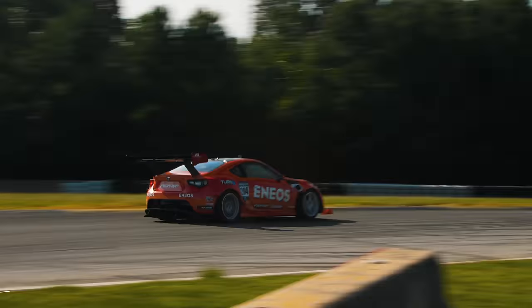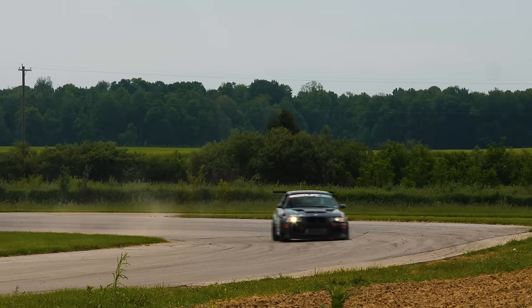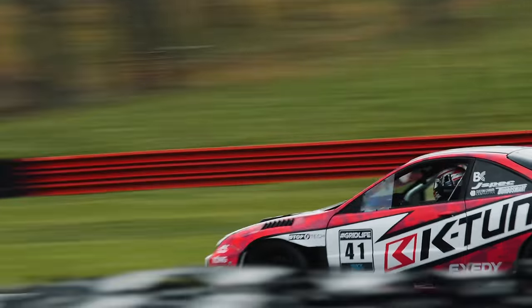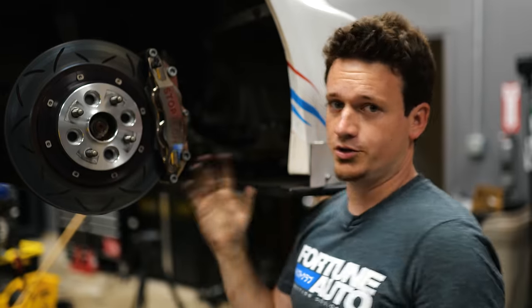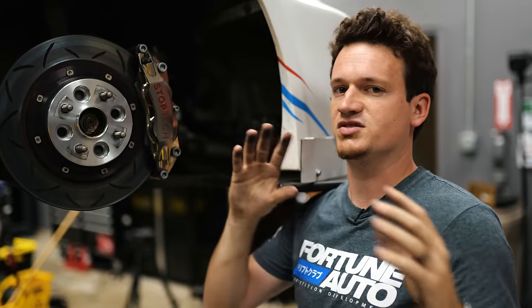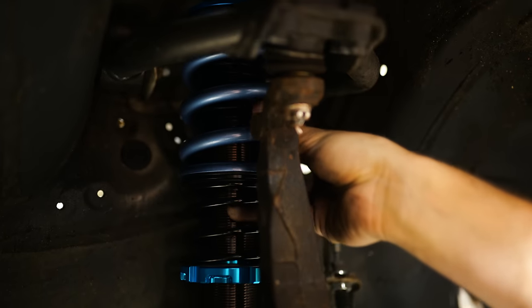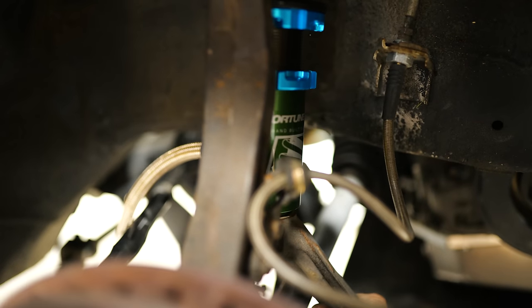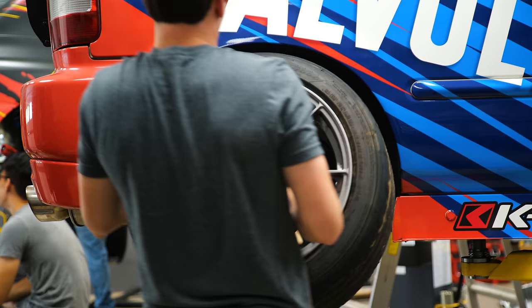Both roll center and bump steer need to be addressed when lowering your car. Fixing the roll center generally makes bump steer worse, so when buying a roll center correction kit, you'll also want a bump steer correction kit. When you lower your car, you don't want to do it too much unless you have roll center correction — I've got that here with extended ball joints and adjustable tie rods. I've done all the math to make sure my toe curve is right for my ride height.